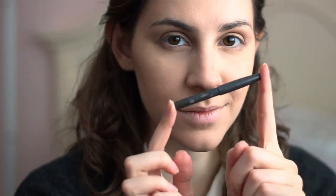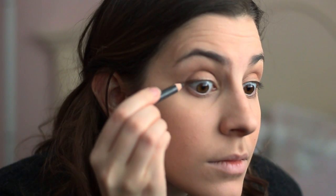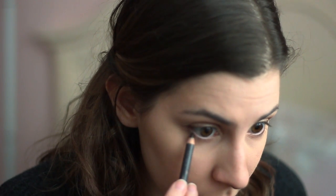Next, I'm taking a brown eyeliner and going on the outer corner of the eye and in the lash line, making a soft flick. And then underneath the eye as well, smudging it out with my finger. I'm also taking it in the inner corner of the eye, in the waterline, just to give it more of a sharp look.